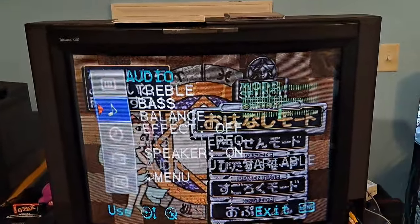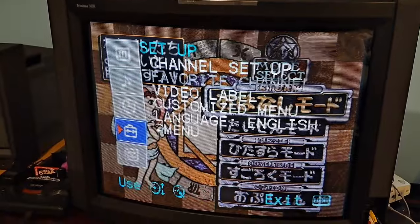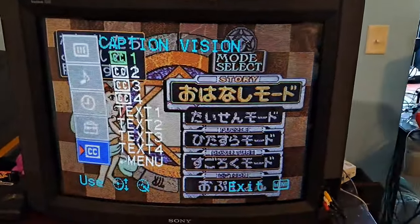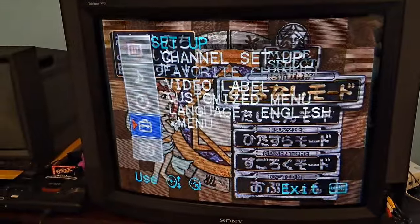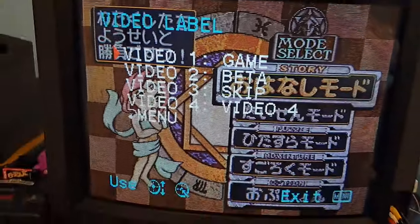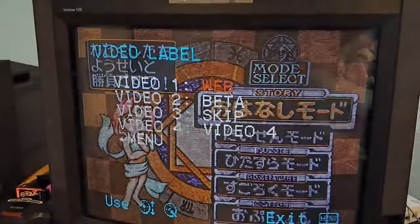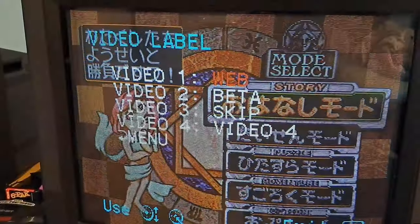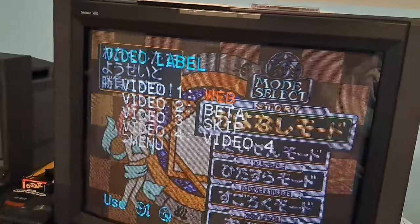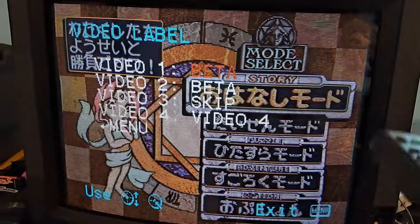Cycling through, this is the audio settings: treble, bass, balance, and so on. Then there's timer, channel setup, and your video label, which is actually important. You can see there are four video inputs labeled — game, beta, skip (for unused inputs), and video four. If you cycle to 'web' on your inputs, it will actually darken the screen. So if an input is showing as web and the screen is too dark compared to the others, that would be why. Make sure to change it off of that to any other setting, aside from skip unless you're not using it.